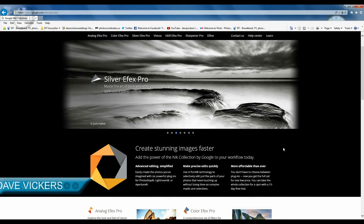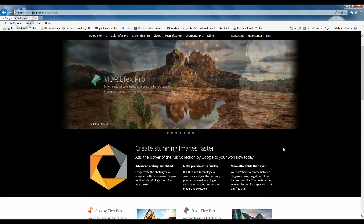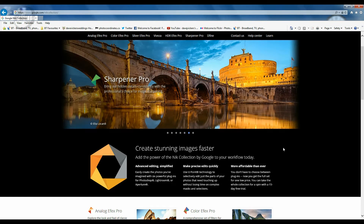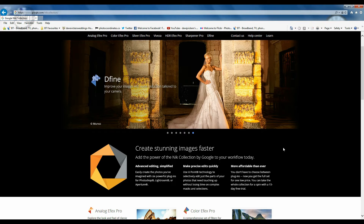Hi, I'm Dave Vickers and welcome to the Photo Show. We've got a slightly different episode today because what we're actually looking at is some additional software that you can use within Photoshop and Lightroom. It's called the Nik Collection, and it's a set of plugins that you use within Lightroom and Photoshop to do various adjustments on your images — whether it's adjusting the color, sharpening your images, reducing noise, or converting to black and white.